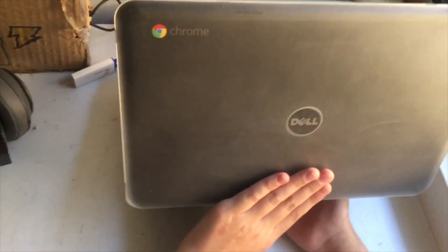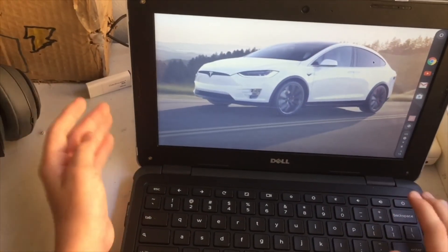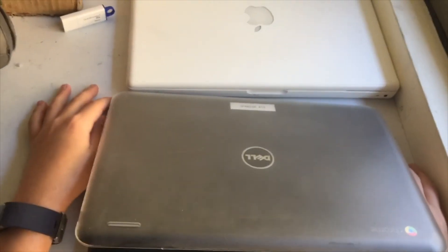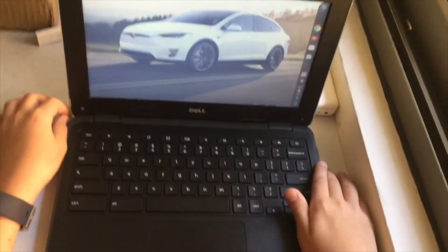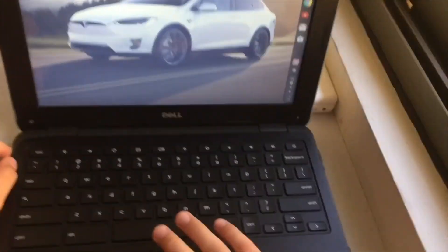A Chromebook from my school — I unlocked it. This is the Chromebook that the school gave me so I could work from home, since my MacBook right there, which is a 2009 mid MacBook 5,2, didn't work. I already fixed it. That's why you're here — that's what this video is all about.